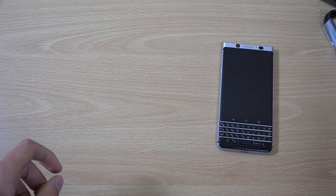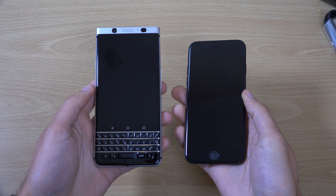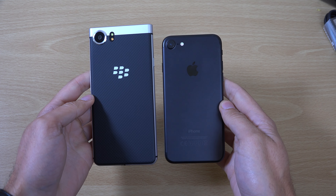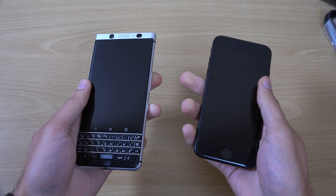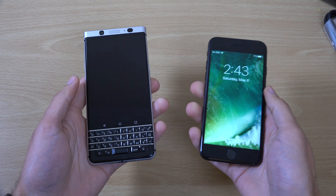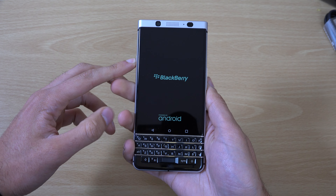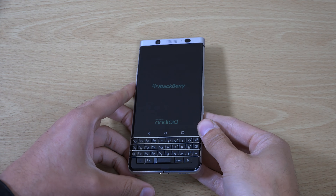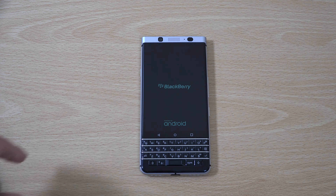Let's have a look at the good stuff. You can see it's actually not that much bigger than the iPhone 7 in terms of the form factor, which is nice. Let's just power it up. Here's the power on button — there you go. And we're getting the latest Android 7.1.1 apparently.